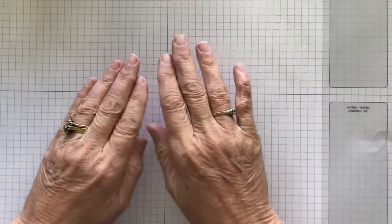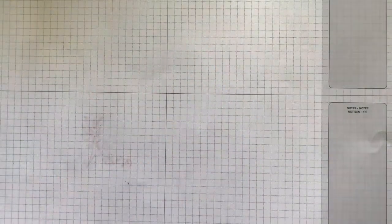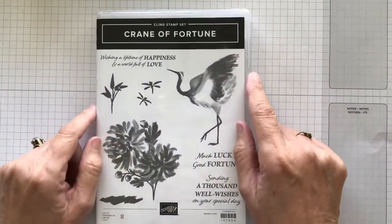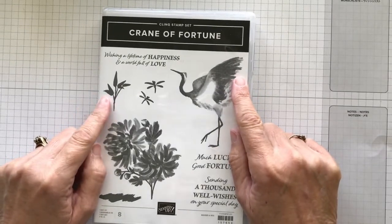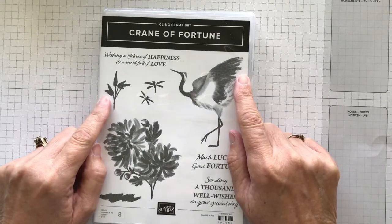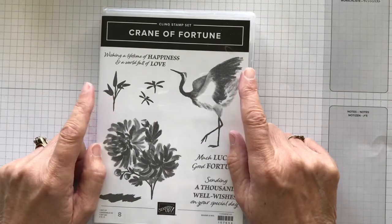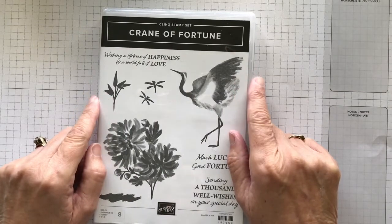What I'm going to be doing is showcasing the Crane of Fortune stamp set. I'm going to be focusing on this stamp set all week, because the Crane of Fortune is my monthly stamps club for this month. I'll find the right wording — for this month. And I love it.